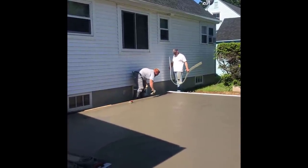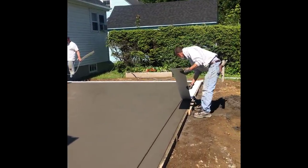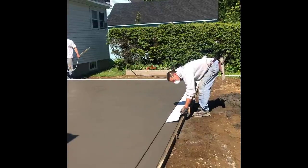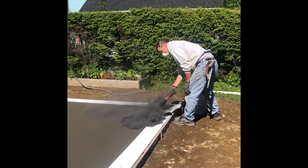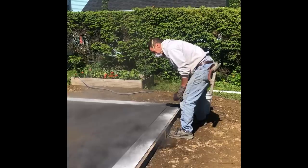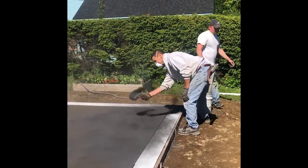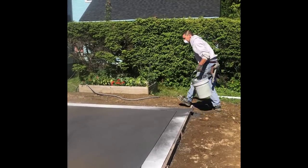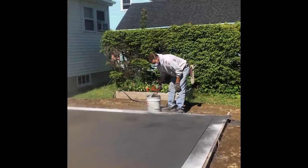We cut in this border with a groover — I've got some other videos that show you how to use a groover. What we're doing right now is we're just covering up that border because we don't want the stamp pattern. We're doing an Ashler Slate stamp and we don't want the grout lines from that stamp to go in the border section — we just want it to go in that middle section. That's why we're protecting it with that white material, which is just a real thin plastic.